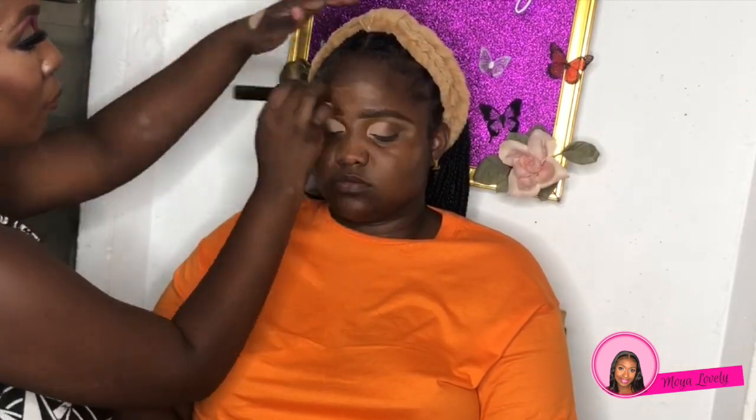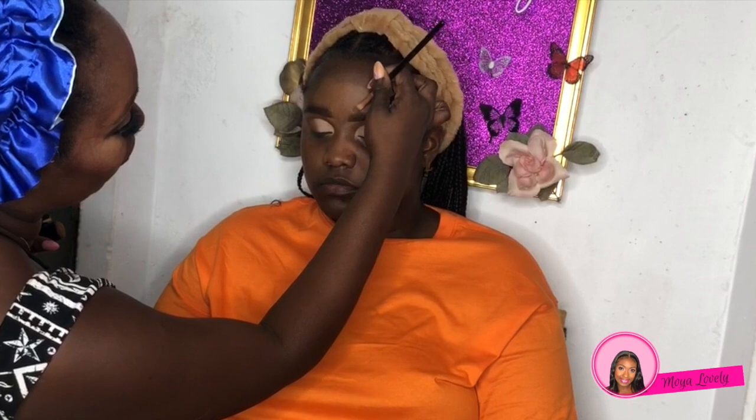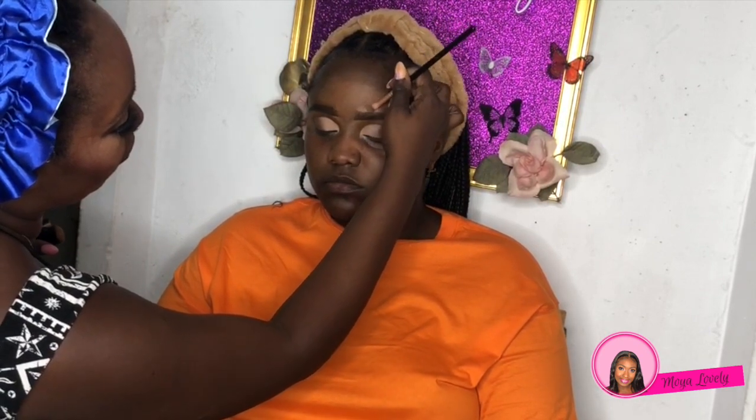Now we're going to pause on the eyes and move on to the face. I'm using the Sasha Mattifying Primer for her face because she has an oily T-zone. For foundation we're using her MAC Studio Fix in NW45 or similar — it seems a little bit lighter but it will oxidize and get a little bit darker. I'm also using that to carve out the top of her brows to make sure they're clean and defined.